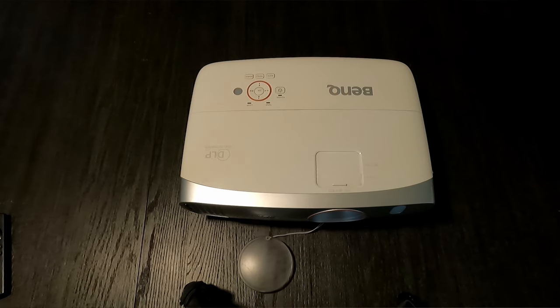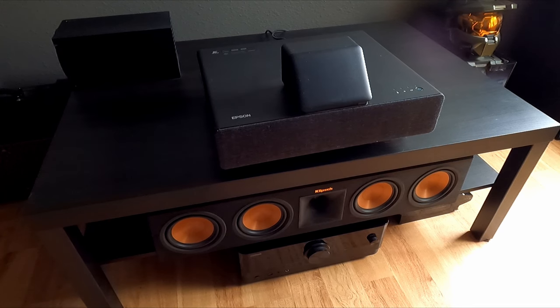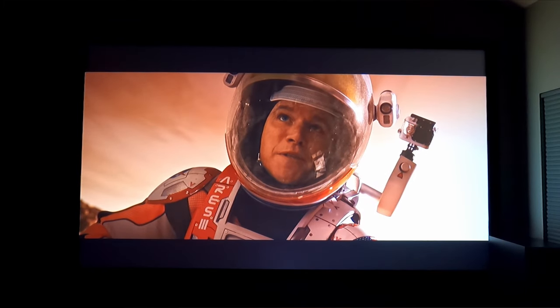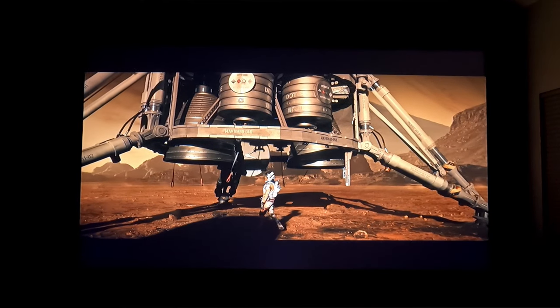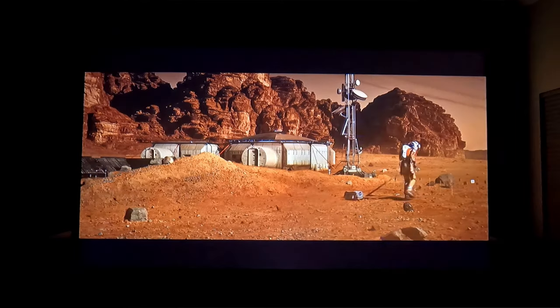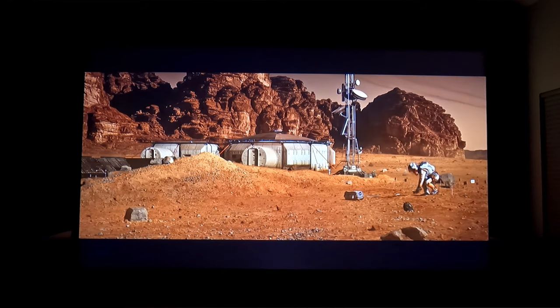With this projector I wasn't expecting a lot considering the price — I was kind of expecting just a washed-out screen — but I ordered it along with a 120-inch white 1.0 gain screen. My son and I assembled the screen and put it in the living room just to try it. The first movie we put in was The Martian with Matt Damon, and all I can say is I was sold from that point on. The $5,000 TV went into the storage shed, and that projector and screen became my everyday TV from that point forward.